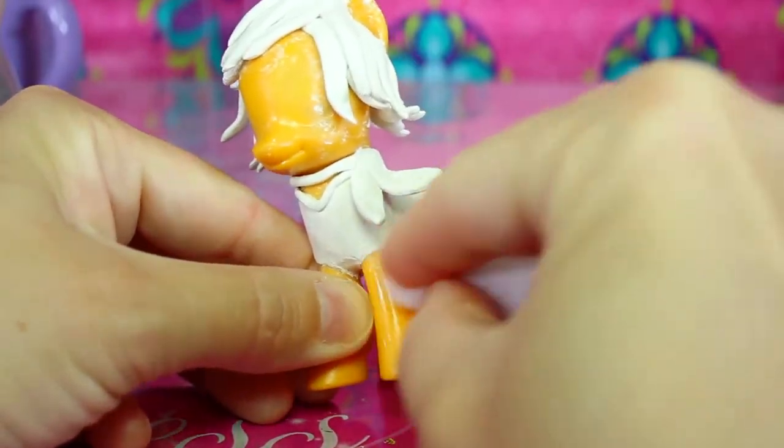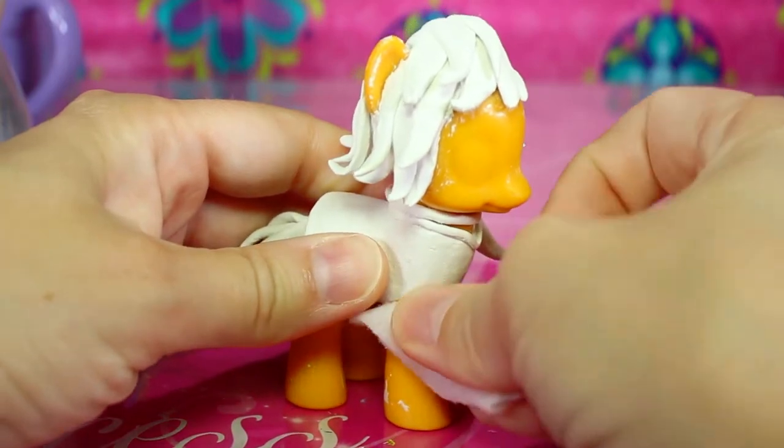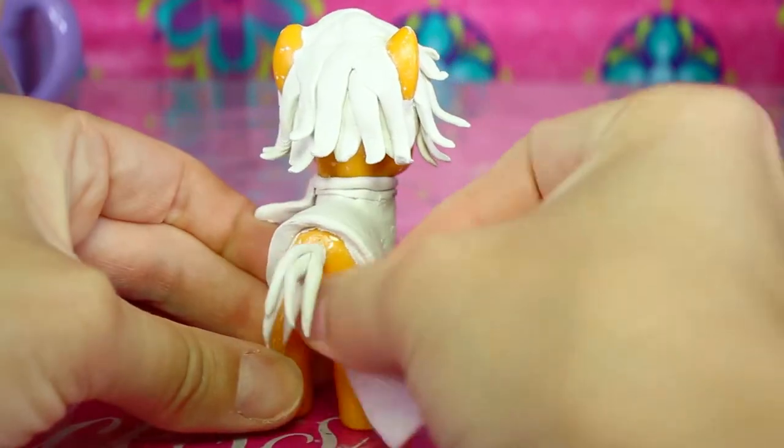If your pony has clay in places you don't want it to be, you can use a wet cloth and it comes off really easily. I'm just using a scrap piece of felt here.